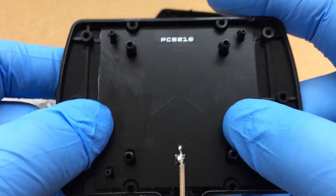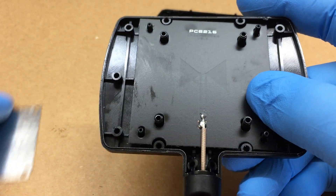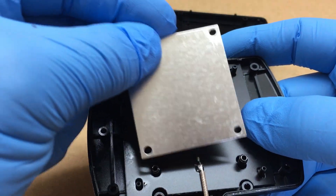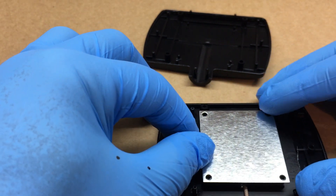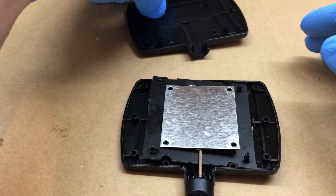This is what the inside looks like. Then all you have to do is just put this cover back on here — lay it down, make it a little easier, and put that back on like that.